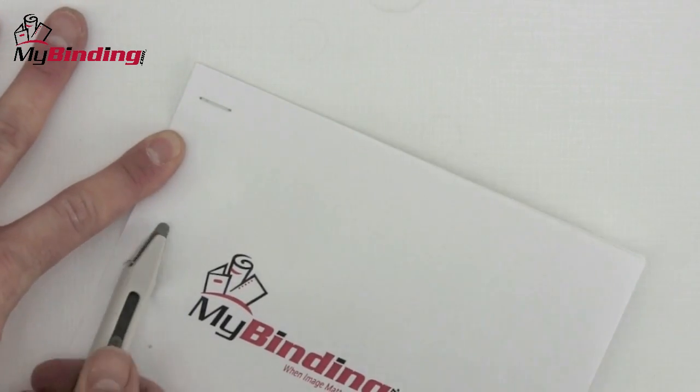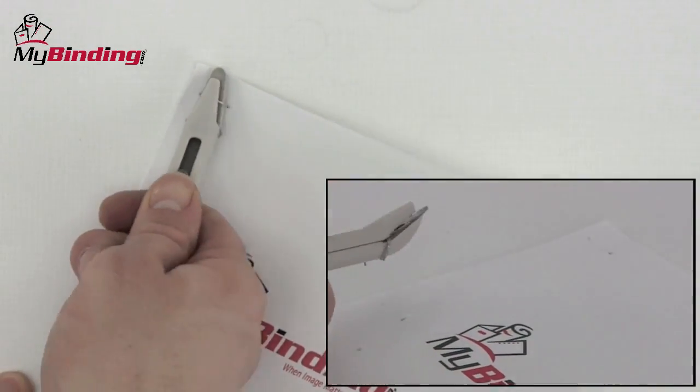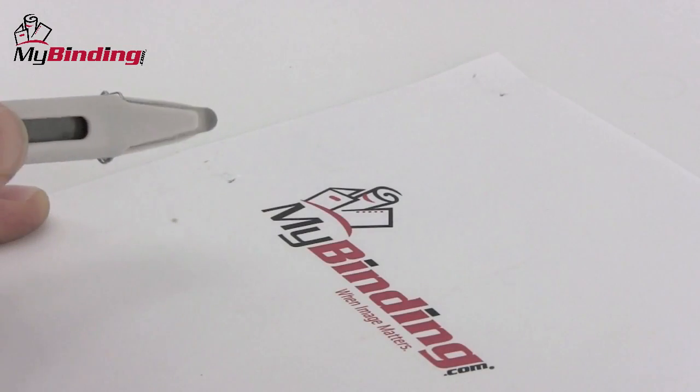With a smooth back, the staple remover slides along the paper and up under the staple. A magnetic plate on the head of the tool allows staples to stack up and be easily ejected by the push of the button.